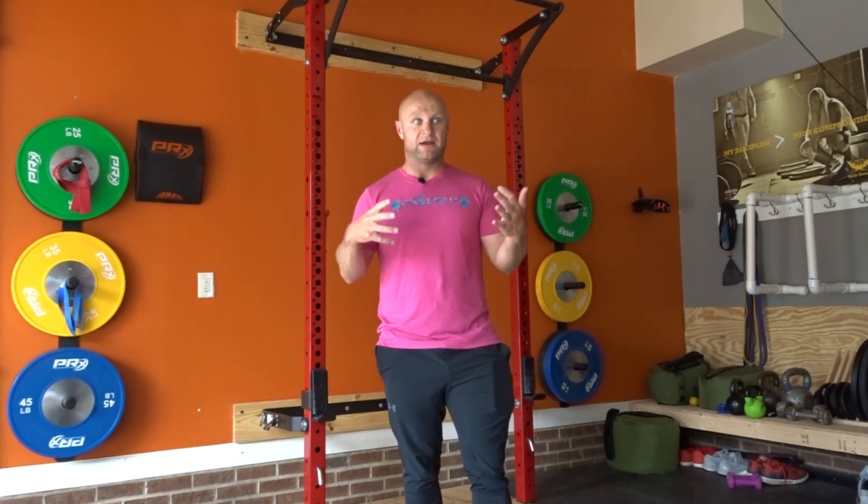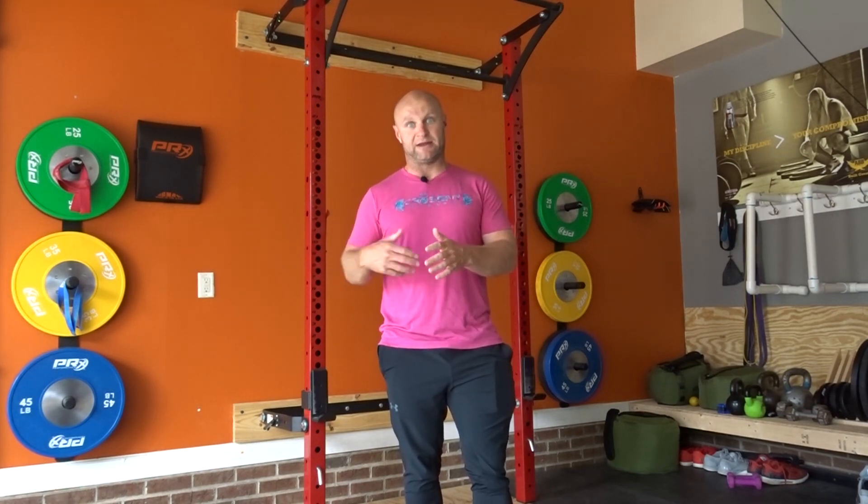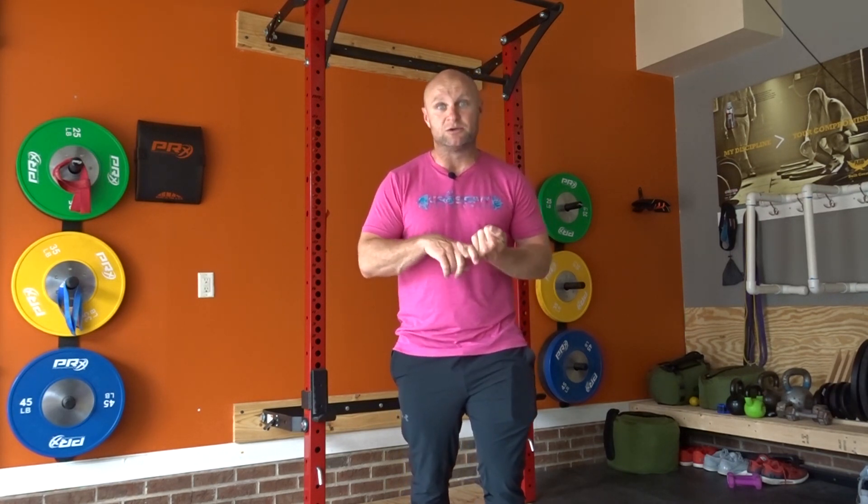You don't always have barbells and dumbbells and perfect machines and cables, but you gotta make do with what you got. Optimal to me means having a goal, looking at the situation that you currently have in front of you, and using the tools you have to get yourself closer to that goal. That's how we optimize your training — you don't need a beautiful facility or perfect situations. We need to optimize your training with the tools that you have so that you can get stronger faster.